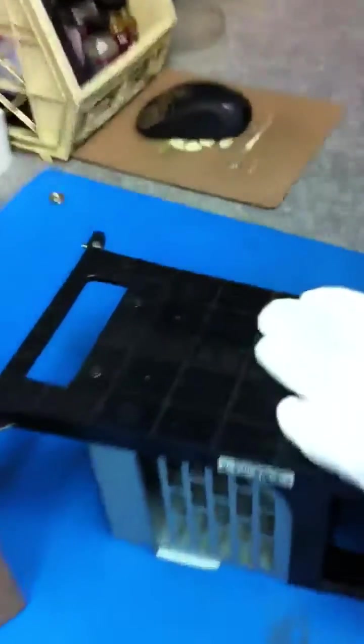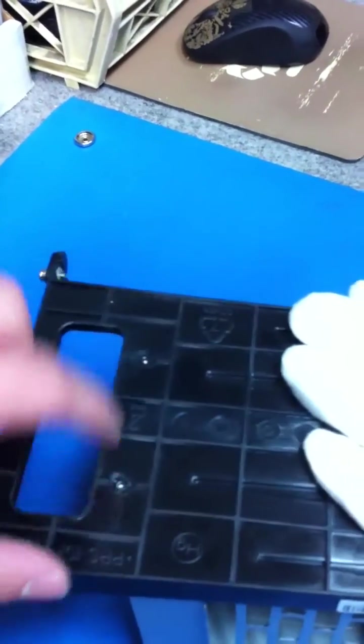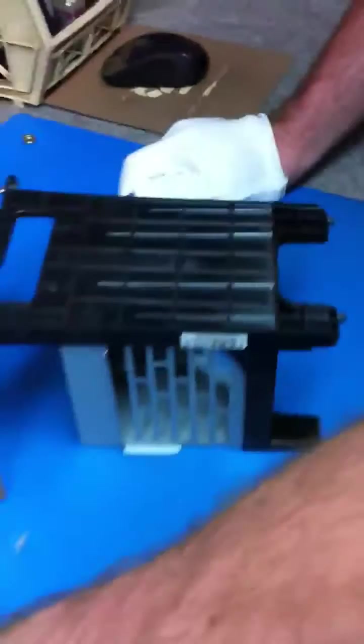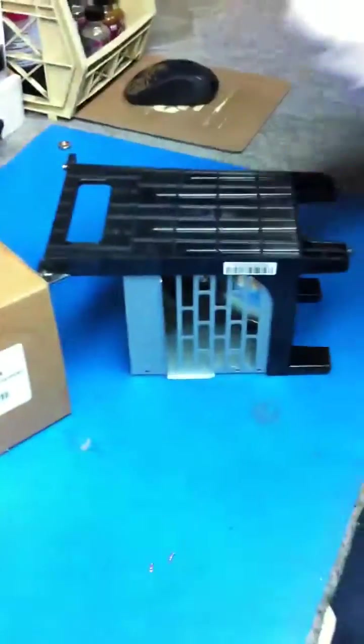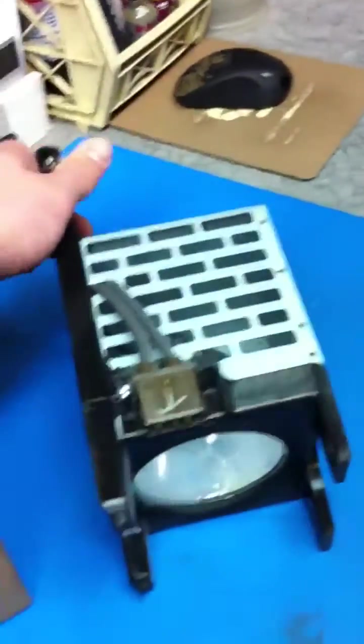On this unit, there are two screws that we loosened from here. And then there's a screw that actually holds the power source to the lamp which needs to be loosened — and that's this screw right here.